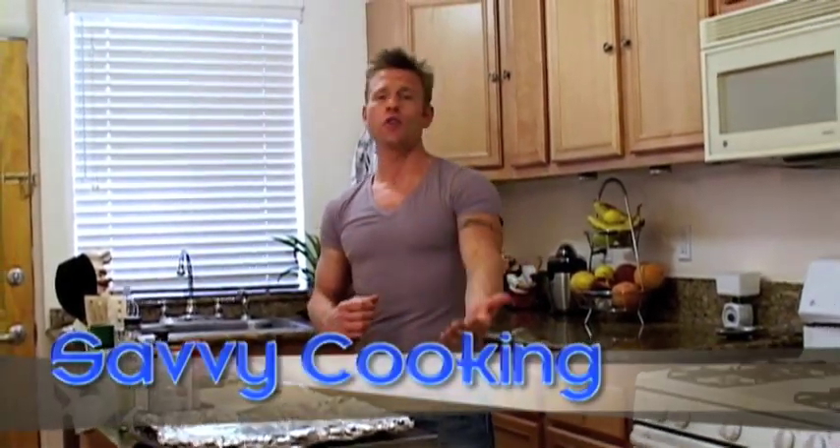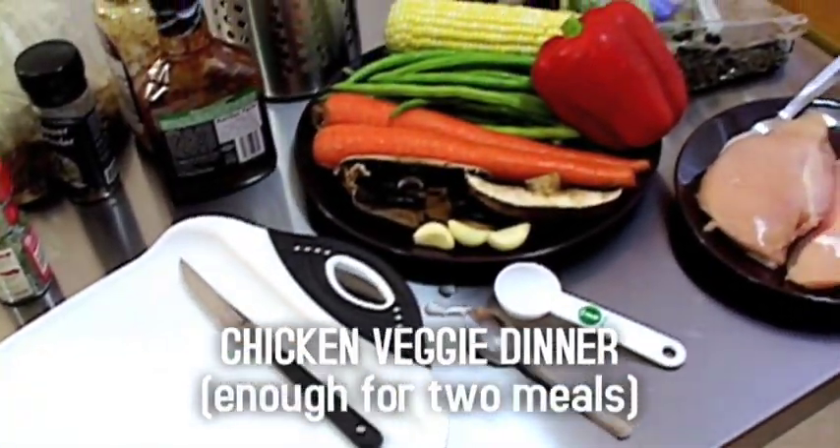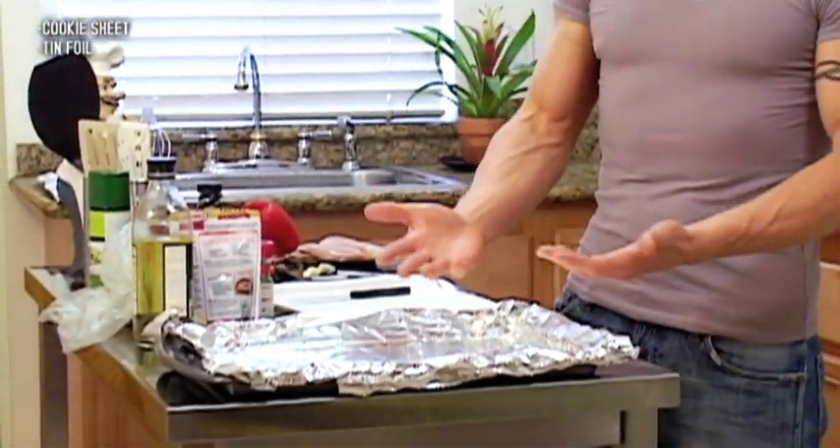I work long hours as a trainer, and I'm sure you work long hours too. So what do we do? We fall short and we call for pizza. No pizza — we're going to make chicken. High protein, low fat, healthy, tasty. What I've done is gotten a cookie sheet and lined it with tin foil — I don't want to have to scrub or clean my cookie sheets.